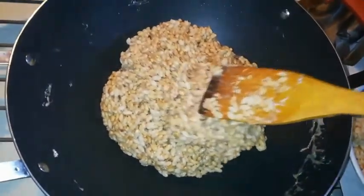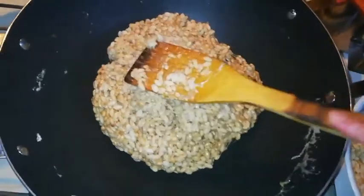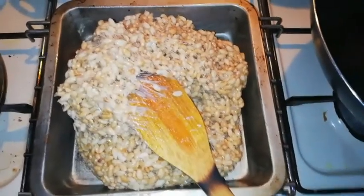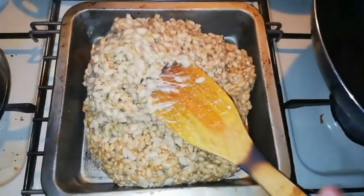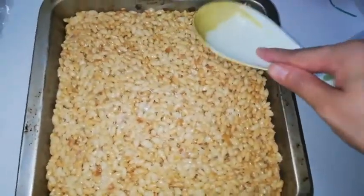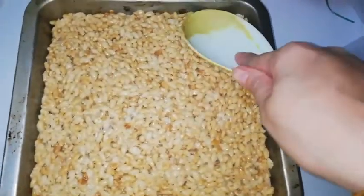And now you are going to press it into a container. Make sure you grease the container very well. I already put it in this small cake tin and I'm going to press it. I need both my hands — I'll come back. You have to press it down until everything is molded in.